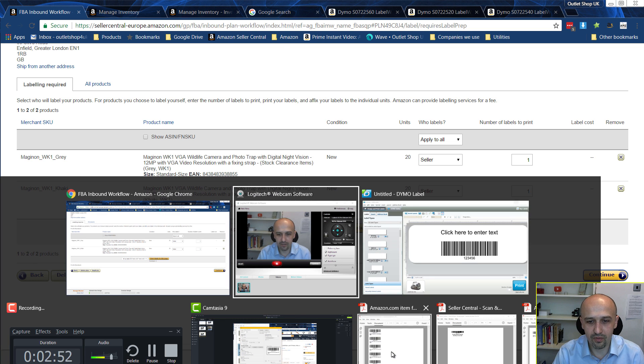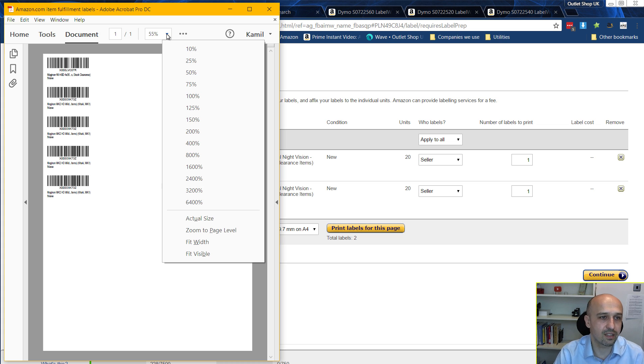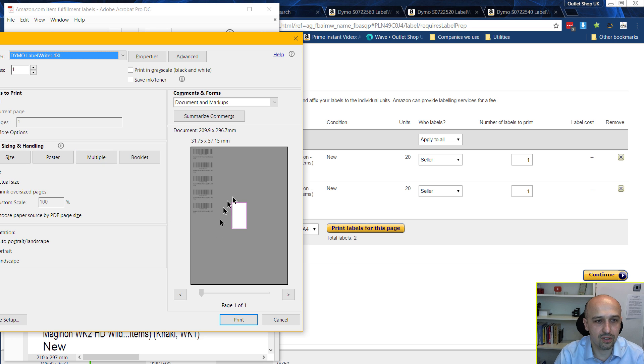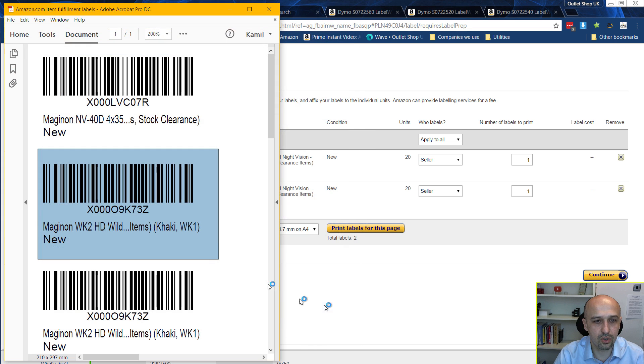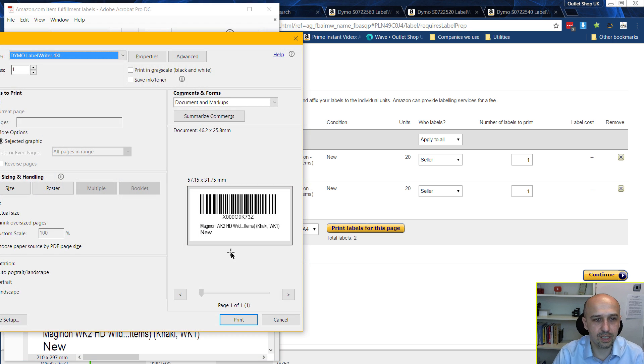Click 'Print Labels' for this page and you'll get a PDF — Amazon produces a PDF. Open it in Adobe Reader or Adobe Pro. If you just highlight it normally it won't help. Instead, go to the Edit menu, choose 'Take a Snapshot,' and take a snapshot of the label area. You can have a bit of margin or make it really tight — experiment with what works for you. Then press Ctrl+P to print.